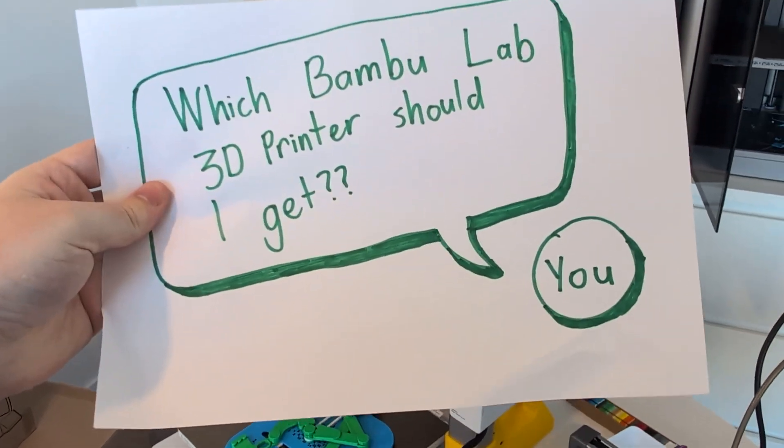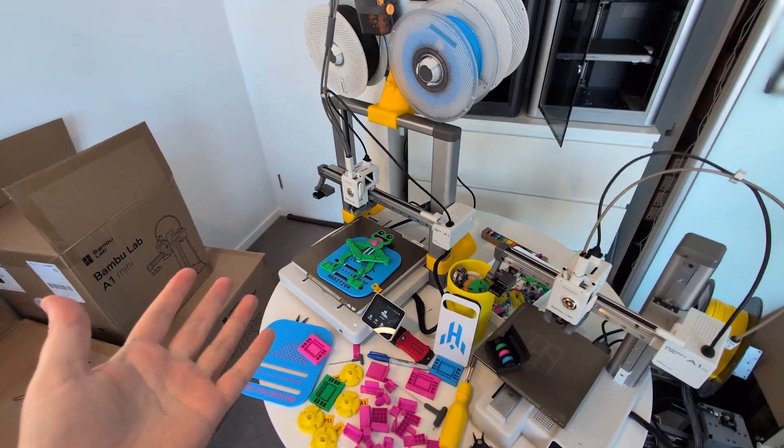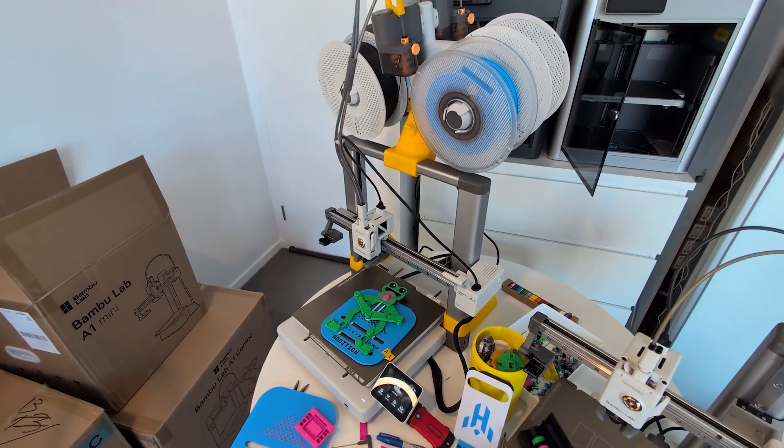Let's get straight to the question: if I was starting over, I'd probably get the A1. While it's not the best or the cheapest, for the vast majority of you I think it'll be right in the sweet spot that you're looking for, and it's also the one I recommend for most people.